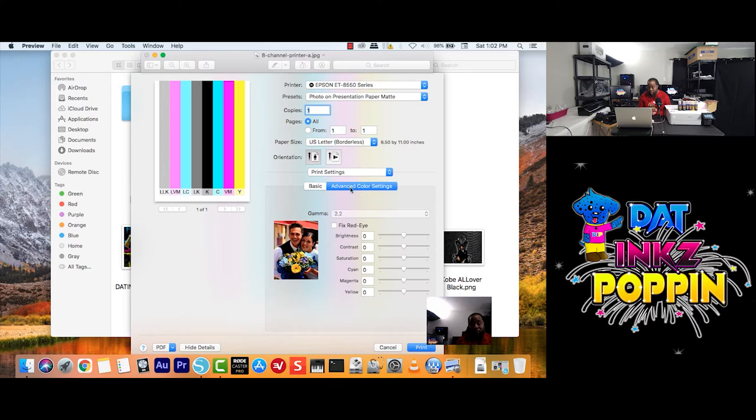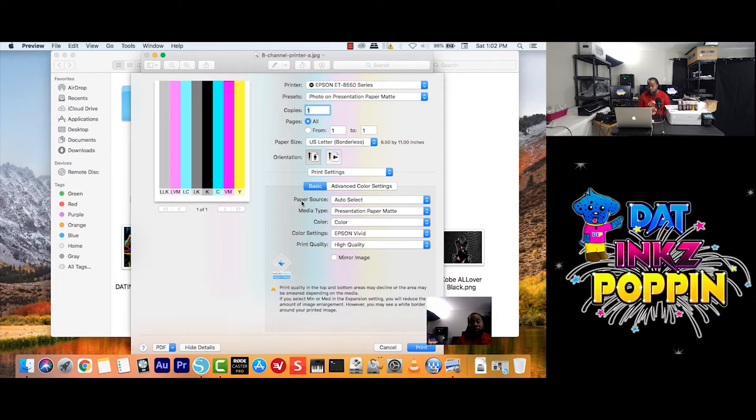For the sake of this tutorial, we're going to stay with the Basics and get into the Paper Source. Your paper source is the tray that you loaded your paper into. Since I only loaded into one tray, I'll just keep it on Auto Select. But let's say you loaded into Cassette 2 — you click on that. Or if you have your paper in the rear, use the Rear Paper Feeder.